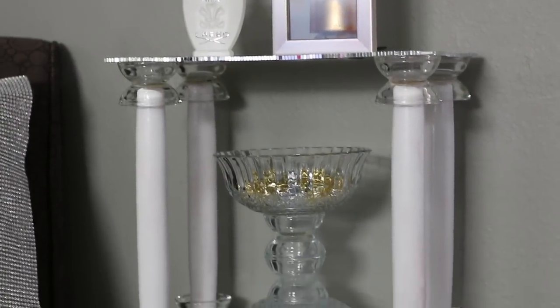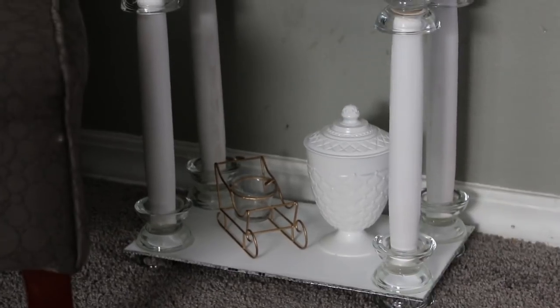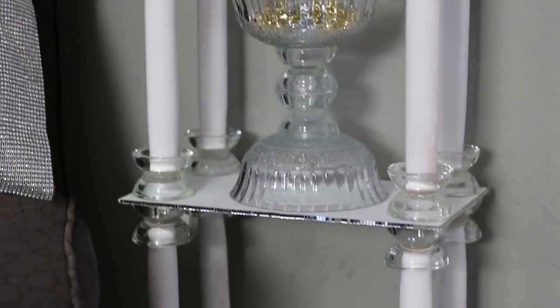Hi everyone! Today I have a DIY shelf unit with items from Dollar Tree.